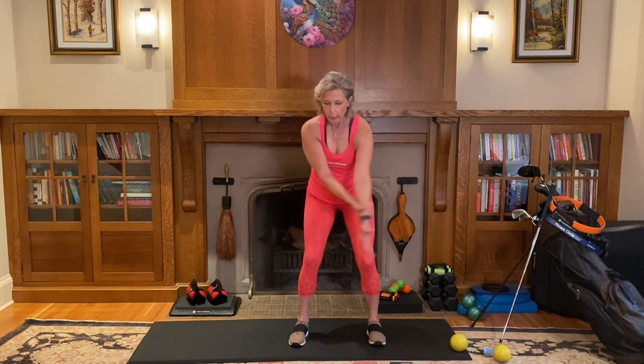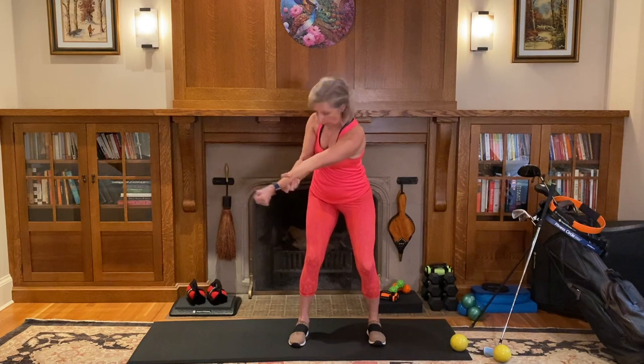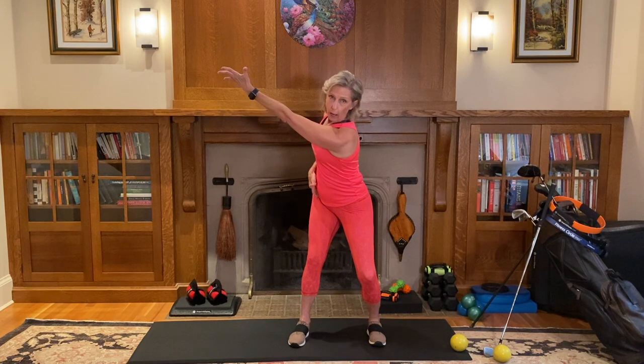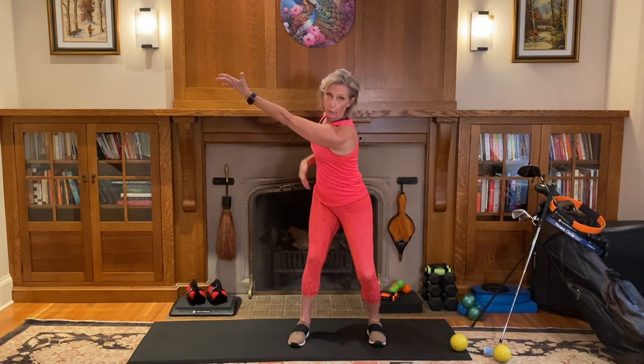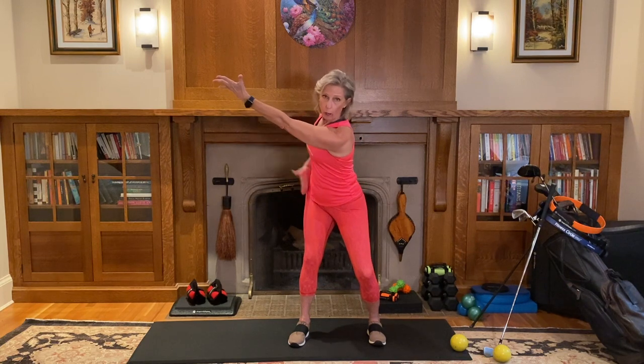We need to take this back shoulder — pull this arm back as you start to rotate. As we get to the back position, I'm internally rotated on this hip, and I've got a lot of power loaded onto this leg.